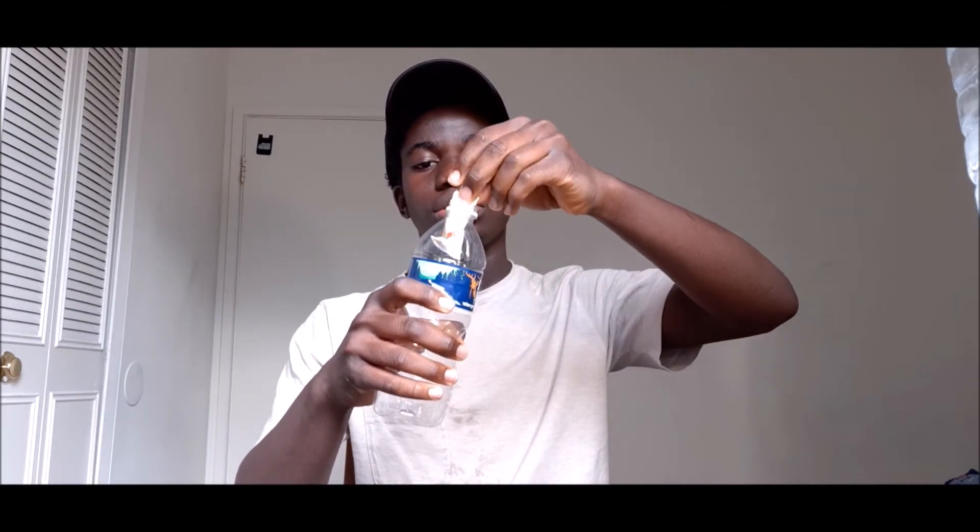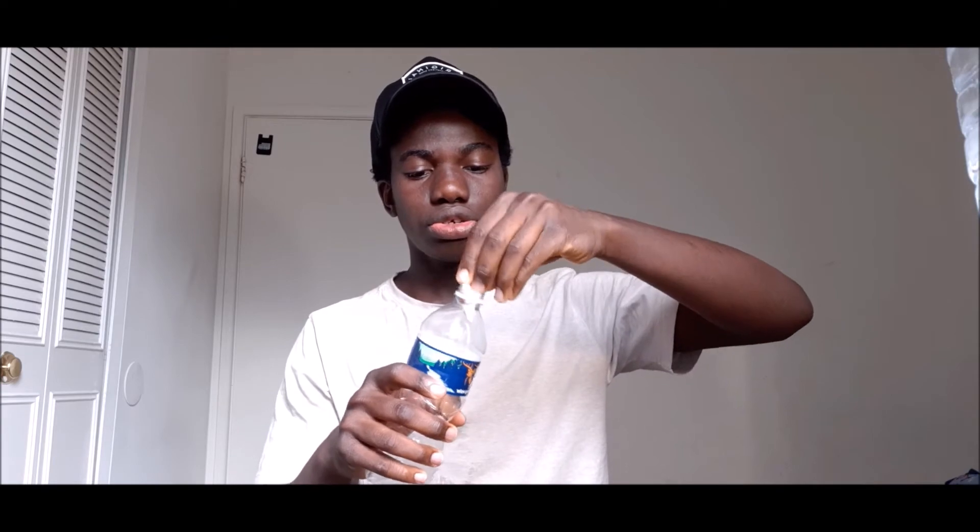I know this bottle is too small but let's try it, it might work. And this is not ketchup, it's mustard. Okay, let's try it.